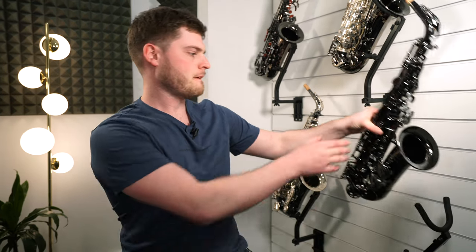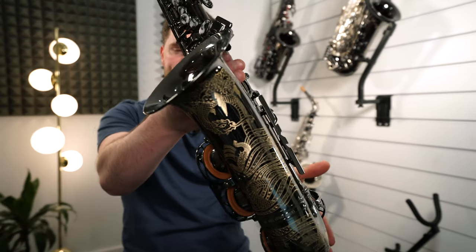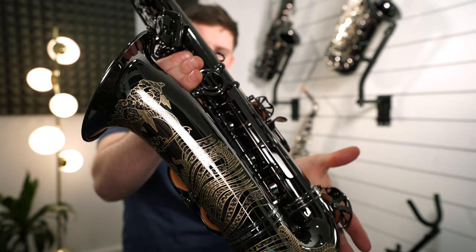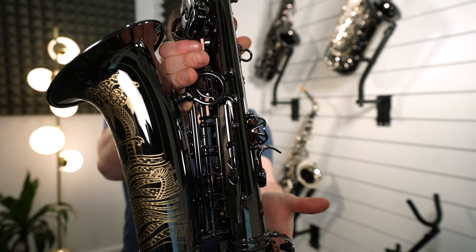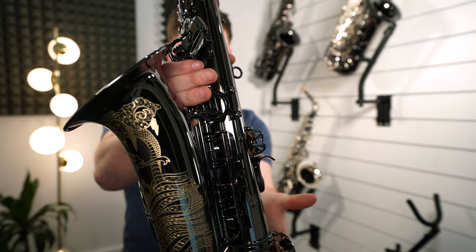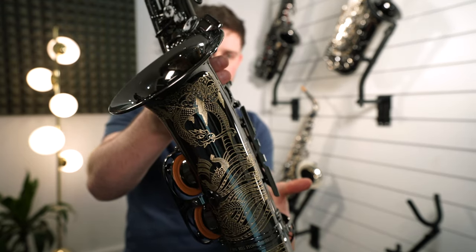So this whole time that I've been rambling on, hopefully I haven't bored you yet — we've got the saxophone sat right next to me, so let's have a look. Check out those engravings! This saxophone itself is the Cannonball A5 Stone series, representing the black nickel lacquer, and the engraving is the Storm Chaser engraving.